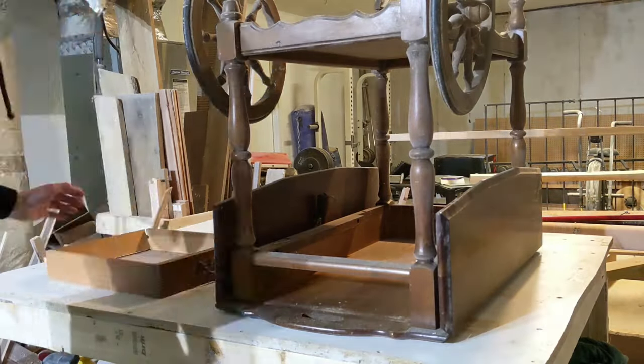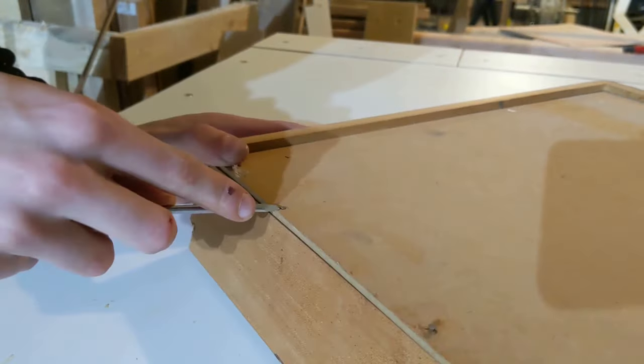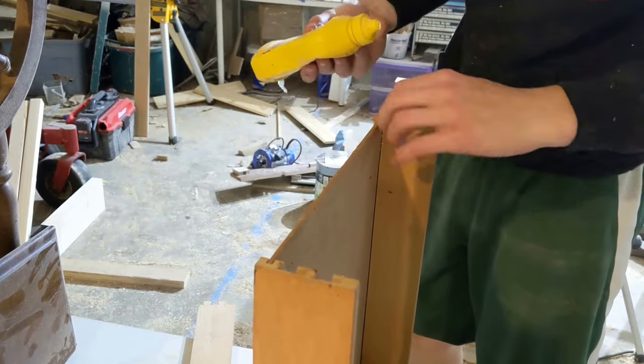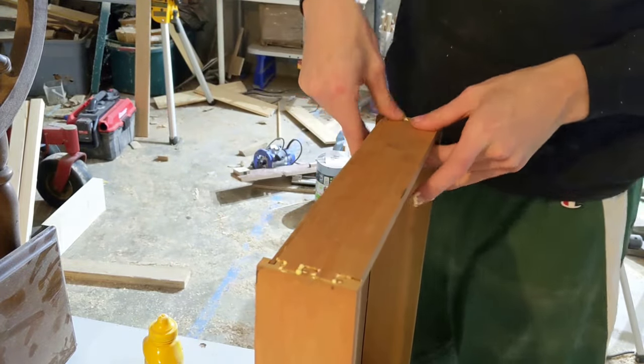With that out of the way, I could cut to me with the cart up on my workbench, where I could turn my attention to the freshly damaged drawer. The back of the drawer was falling off, so I pried out the nails that were holding it in place with this mini hammer, and then did my best to reattach it with way more wood glue than was actually necessary.